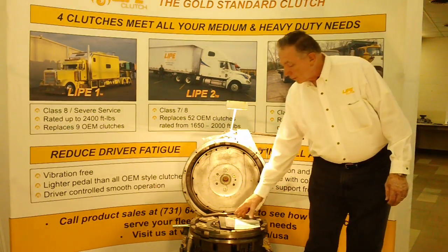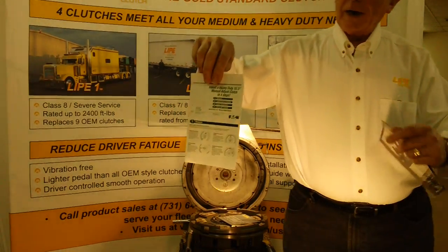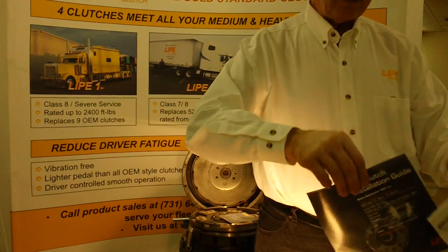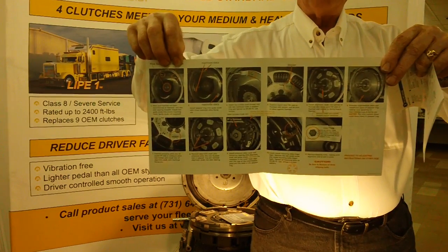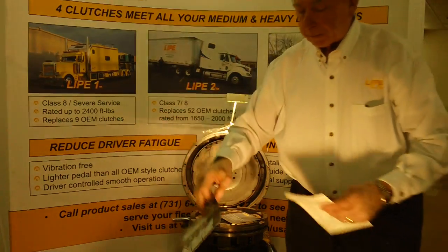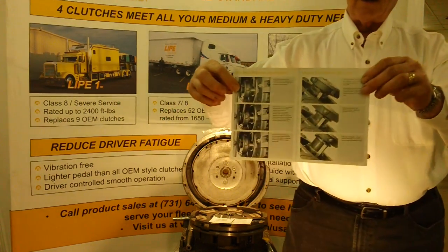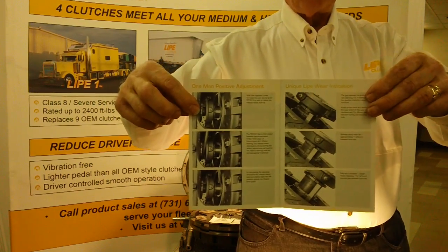What I'd like to show you first is a little comparison. This is one of our major competitors — the instruction guide they give you on how to install their clutch, which is not really of high quality. We're very proud of the fact that Life Clutch has a complete illustrated installation guide, step-by-step, which makes it extremely user-friendly for the installer. When we get to the adjustment phase, we also have a separate brochure available with very detailed instructions on how to adjust our clutch. We'll be showing the adjustment when we're finished with the actual installation.